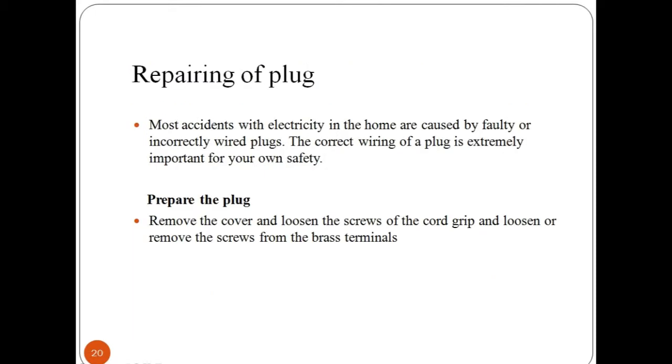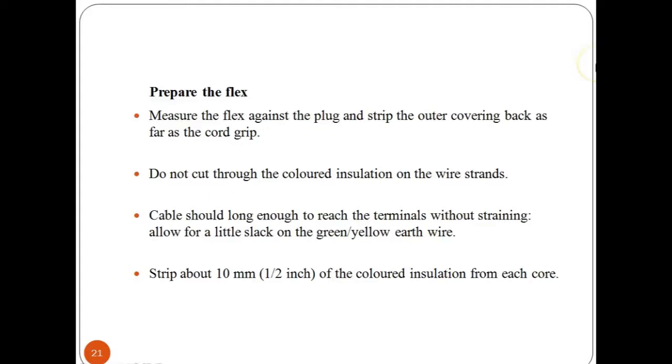Now let's look at how to repair a faulty or damaged plug. An electric plug is a device for making an electrical connection between an appliance and the mains, consisting of an insulated casing with metal pins that fit into the holes in a socket. Most accidents with electricity in the home are caused by faulty or incorrectly wired plugs, so correct wiring of a plug is extremely important for safety. You can purchase a new plug from your nearby electrical shop. Firstly, locate the plug and the screws on it, then remove the cover and loosen the screws of the cord grip, and also loosen or remove the screws from the brass terminal.